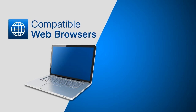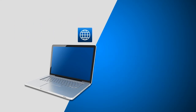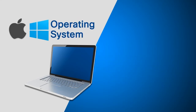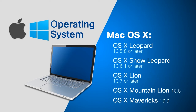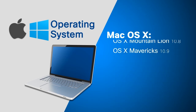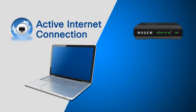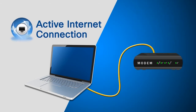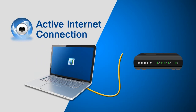Fourth, make sure that your computer meets the following requirements for both operating systems and web browser versions. Finally, make sure that you have an active internet connection. To check if you're able to access the internet, connect the modem to the computer using an Ethernet cable, then open any website.